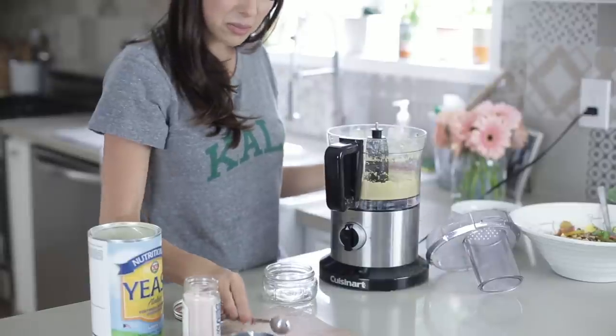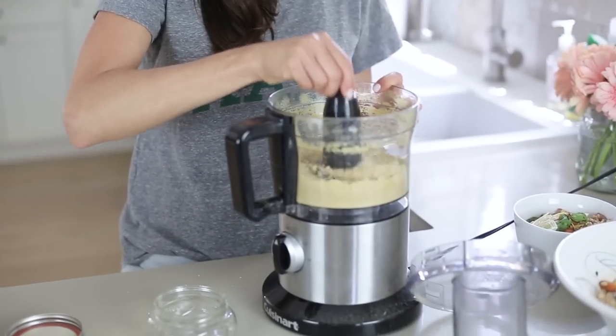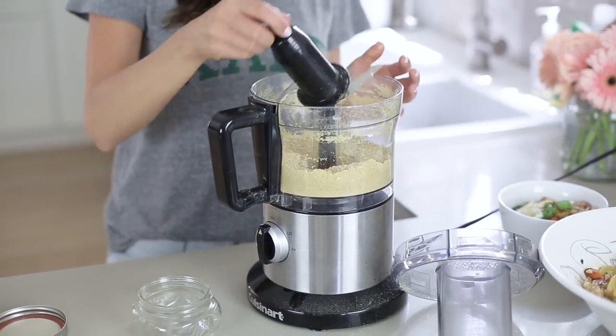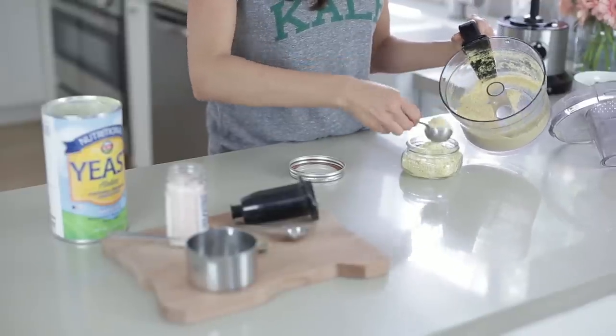Beautiful. I'm gonna use a little teaspoon to taste it — yeah, it's perfect. It's the weirdest thing, it's only these ingredients and it tastes just like Parmesan cheese. You can just store this in a mason jar in the fridge just to be safe. Look at how pretty in the mason jar — gorgeous.